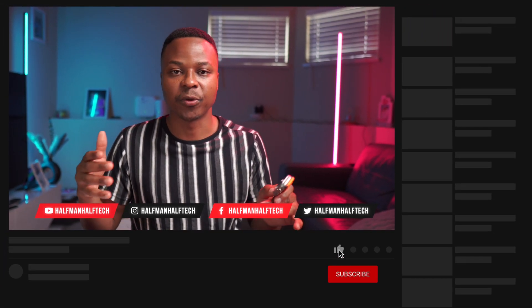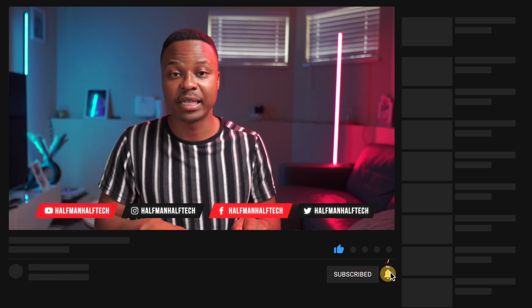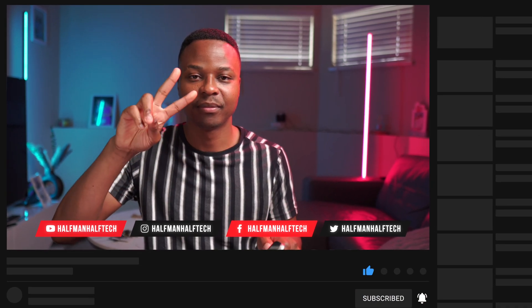That's the WatchOS 11 first hands-on experience. There will obviously be more videos going into depth on some of the new features one by one, so if that's something you want to see, leave a like, subscribe, and comment for the algorithm.